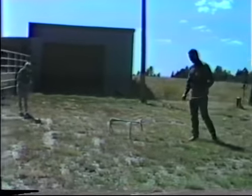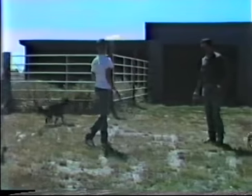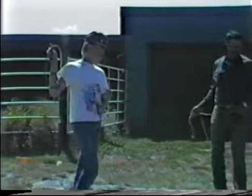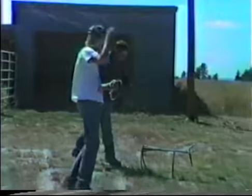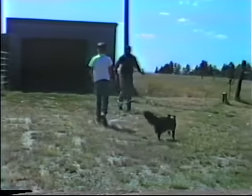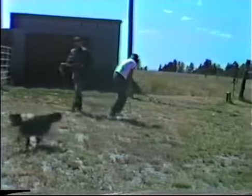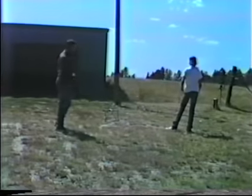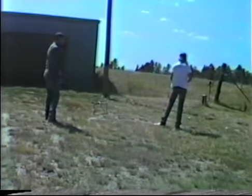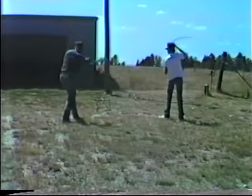Hello? It's not flashing. No, I don't have it on. Just waiting. Okay. Go, go. Good boy. Good boy.